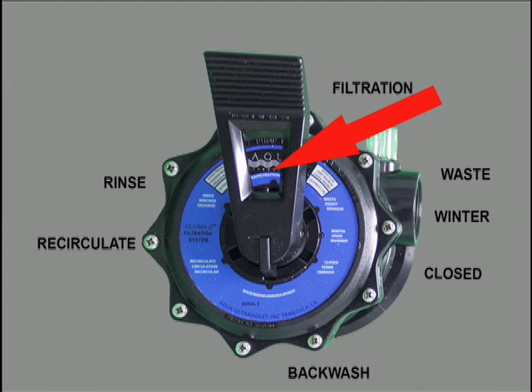Filter is the most commonly used position. Water is passing through the filter body, solids are being trapped in the media bed, and ammonia is nitrified.